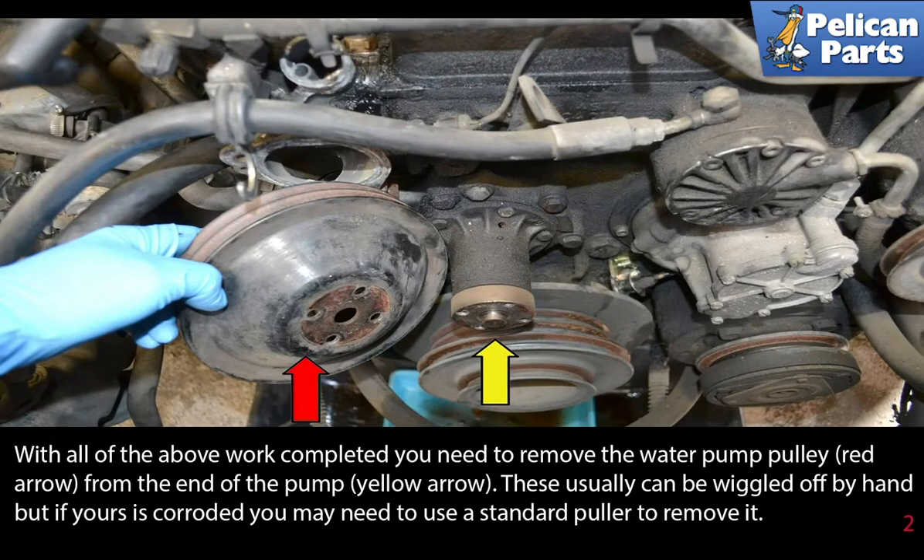With all the above work completed, you need to remove the water pump pulley from the end of the pump. These usually can be wiggled off by hand, but if yours is severely corroded you may need to use a rubber mallet or a standard puller to remove it.